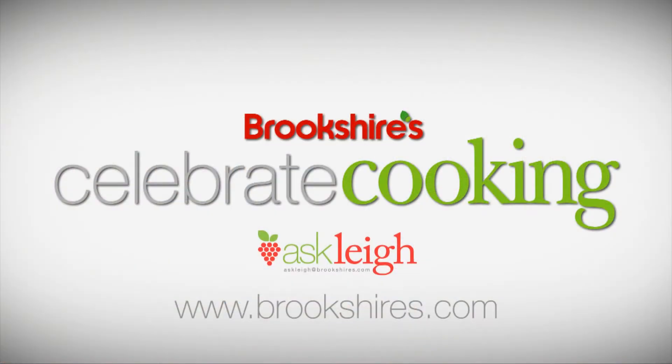These sauteed button mushrooms with bacon and pearl onions are perfect for your Valentine's dinner. We have a great ribeye recipe in this issue of Celebrate Cooking as well. It's the February issue — you can pick it up for free in all of our Brookshire stores. You can also find this recipe and tons more on our website at brookshires.com. We'll see you next time.